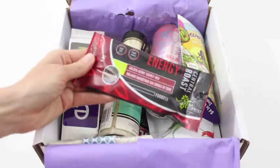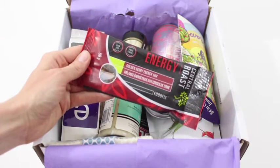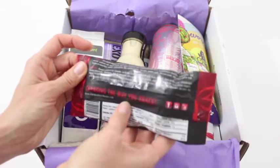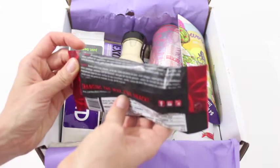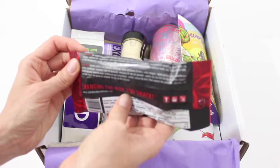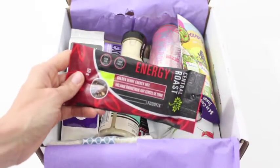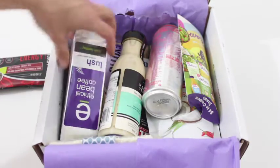First up, we have Goldenberry Energy Mix. Changing the way you snack. It has almonds, cashews, cranberries, walnuts, and chocolate chips. This is going to be good. I love any kind of trail mix. It always makes me happy.